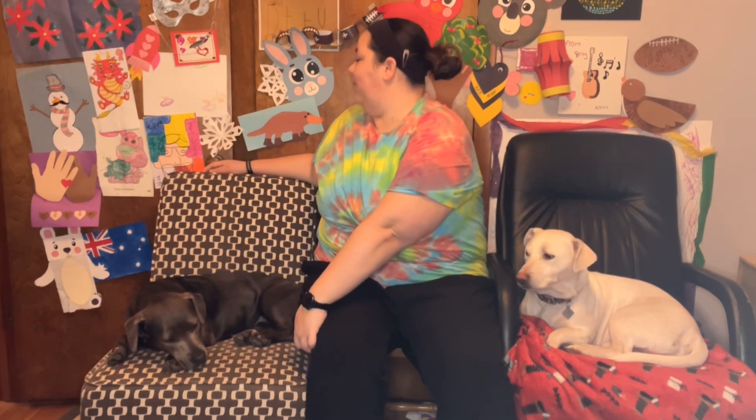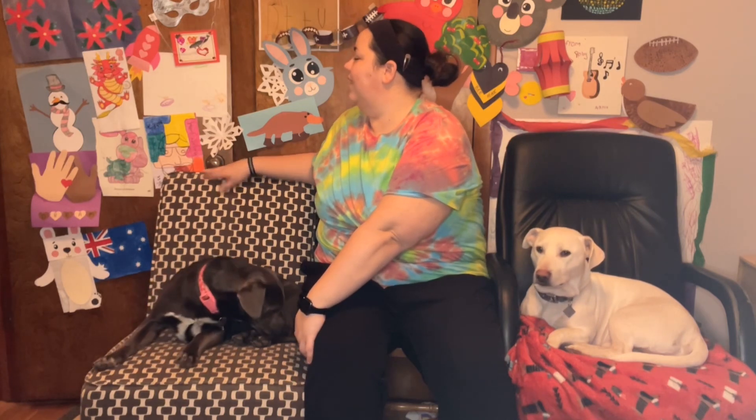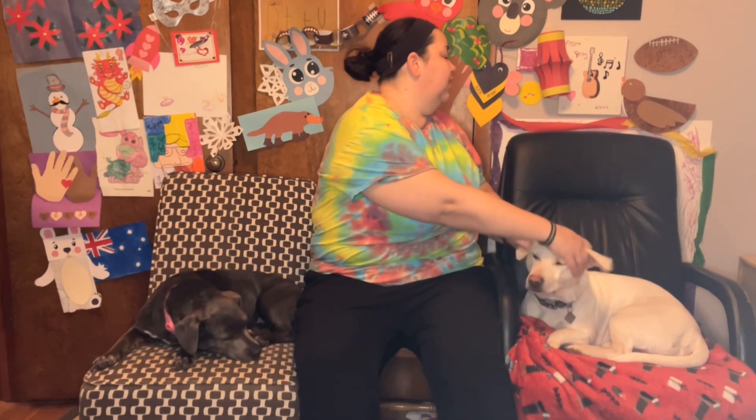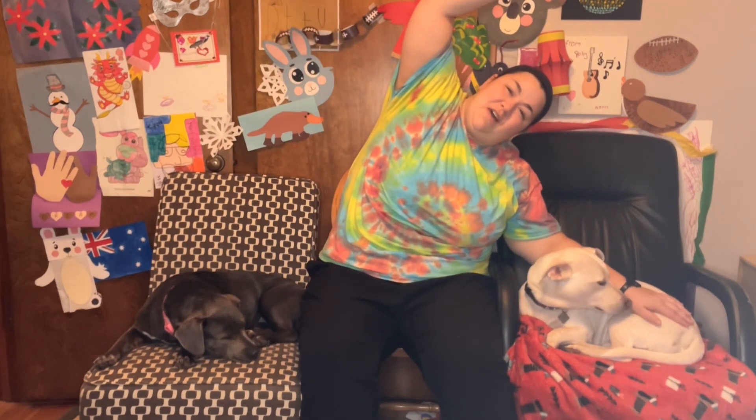All right, chair twist. Stretch out your back as best you're able. Let's count to seven. One, two, three, four, five, six, seven. Other side. One, two, three, four, five, six, seven. Excellent job. All right, reach over your head and lean to the side. We're going to count to seven again. One, two, three, four, five, six, seven. Other side. One, two, three, four, five, six, seven. Excellent job.